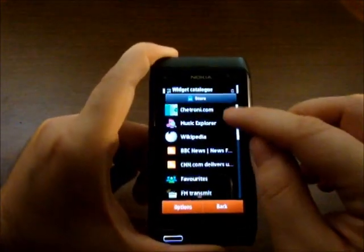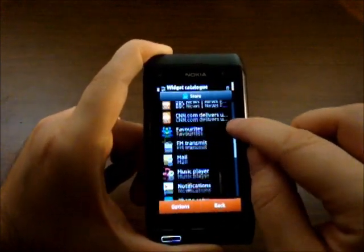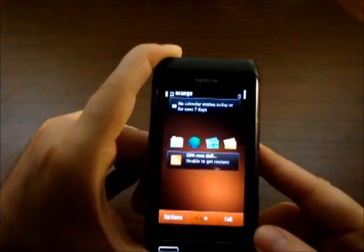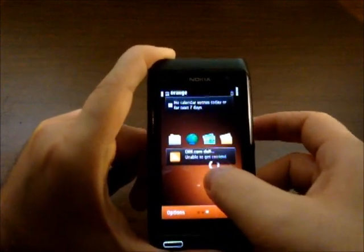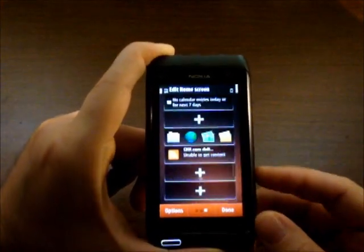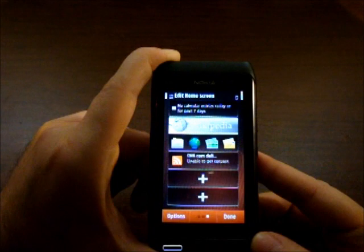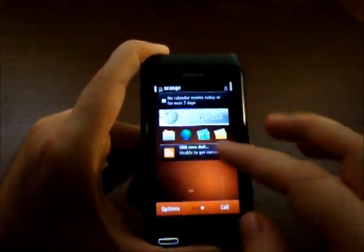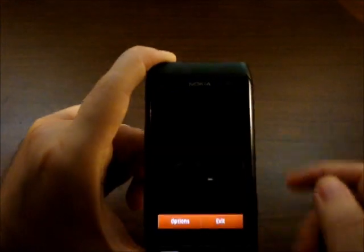Press the plus button and here are the options. Let's say CNN.com — press done. We were unable to get content, so let's try something else. Let's say Wikipedia — this should work. So here it is, at your disposal. We also have a pretty nifty weather widget.